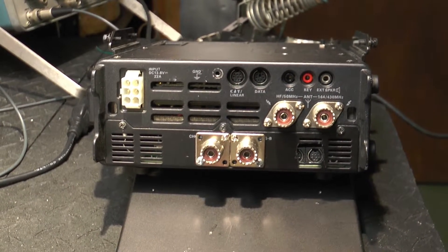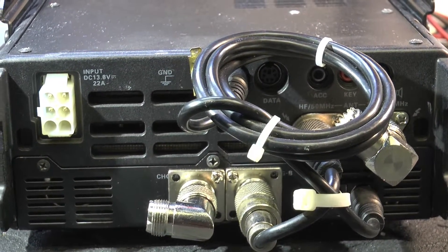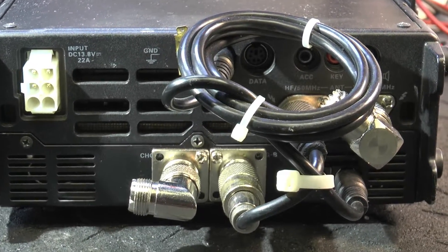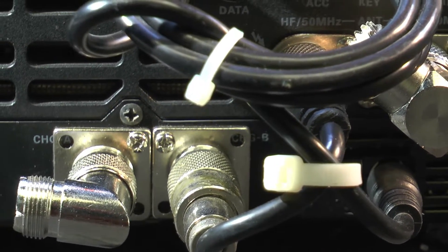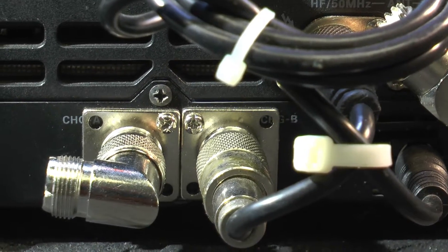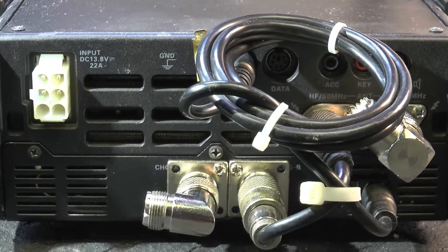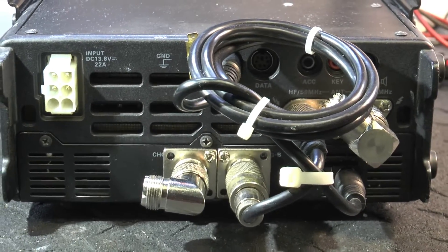The back panel shows all of the connections. I had to come up with jumpers to connect things in the back — a DIN cable. I couldn't find a real short one so I had to coil it up. And I had to come up with a real short jumper for the PL-259 connections. Then the right angle goes off to the HF antenna, and the right angle on the right is for the UHF/VHF. So everything is pretty much self-contained now.